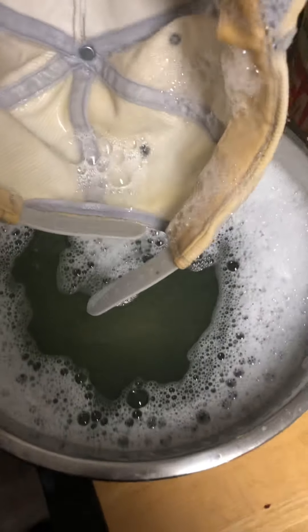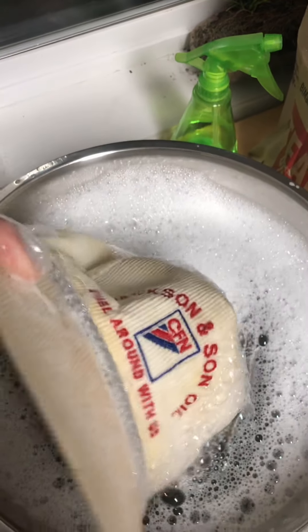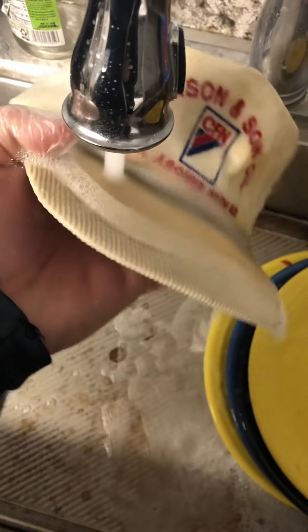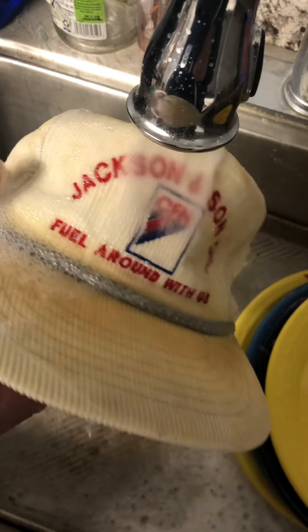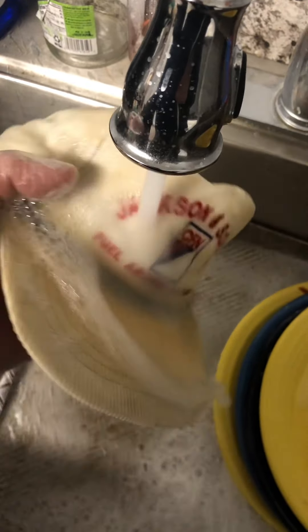We're gonna drain this and give it another soak — we don't want that dirty water going back on our hat. Cold water, give it a rinse. Do not use hot water — see that red? You will have a messy bloody red hat.